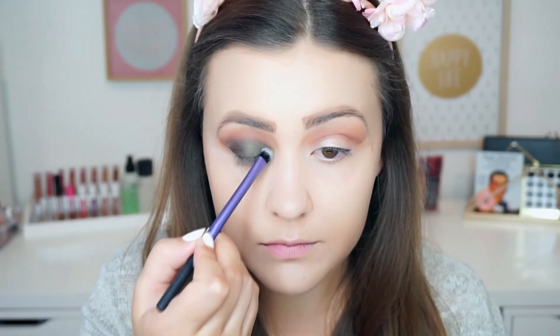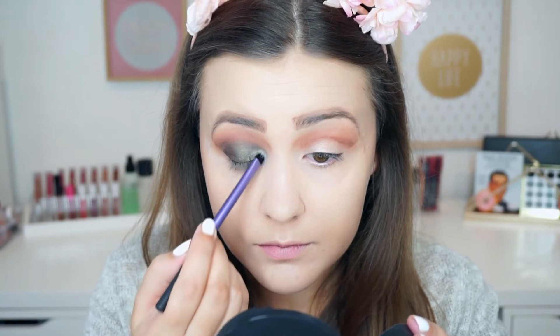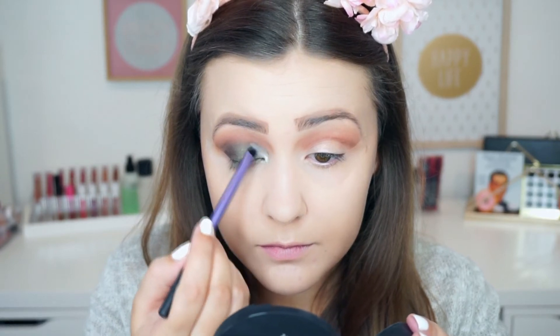Then to highlight my inner corners, I decided to go in with the shade Charmed. This is a foiled eyeshadow by Makeup Geek, and I'm going to apply it on my inner corners and drag it in just a little bit. And then I'm going to blend it out using the Venom brush without any additional product.